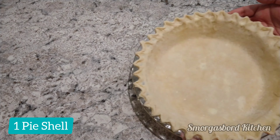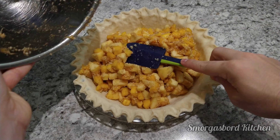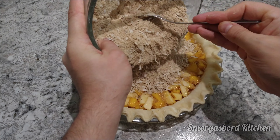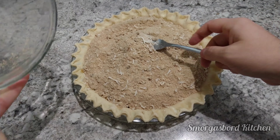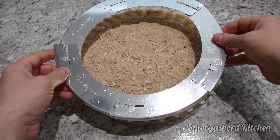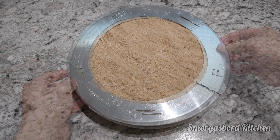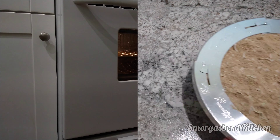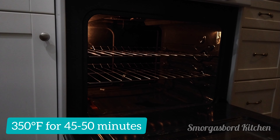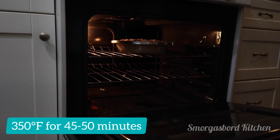The last thing we'll require is a pie shell — if you need one, there is a link down in the description on how to make one. We'll fill the pie shell with our fruit, top it with the crumble, and to prevent browning, we'll add some foil or a shield around the pie crust. The pie will take about 45 to 50 minutes to bake in a 350 degree oven, and the foil around the pie crust should be removed for the last 15 minutes of the bake.